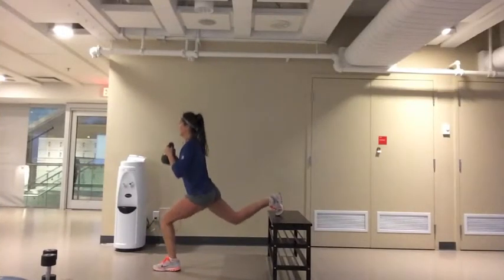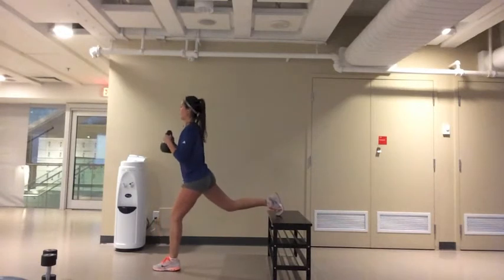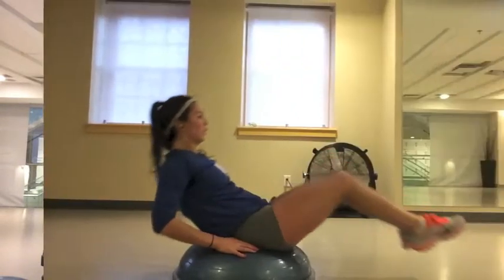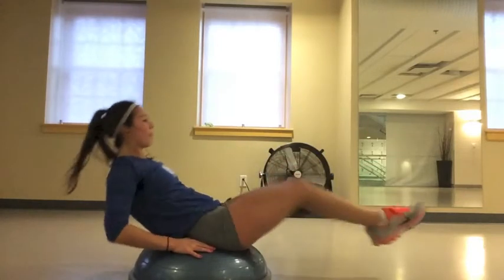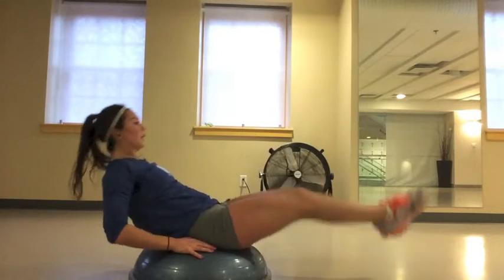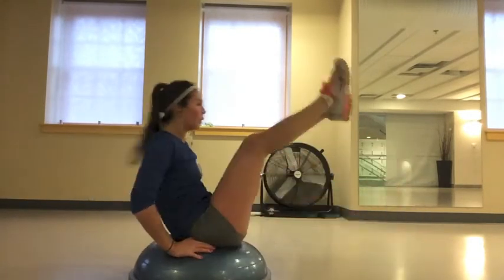After the 10 burpees, do the same exercise as the first one except switch the leg that was in the back with the opposite leg. This exercise can be done on the floor or on the BOSU ball. One rep is bringing your knees in, bringing them out, and then bringing them up in a V. Do 10 reps of these and then 10 more burpees.